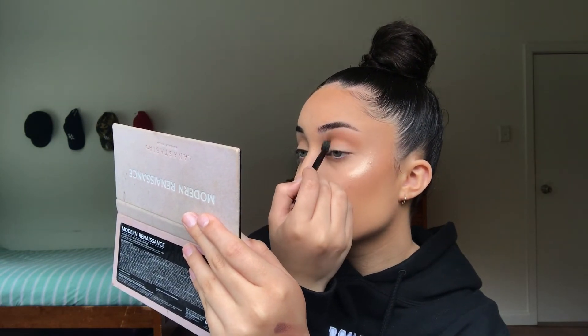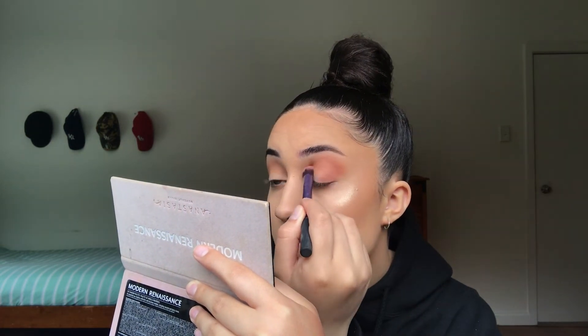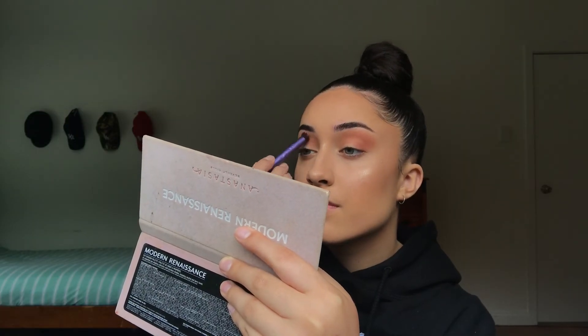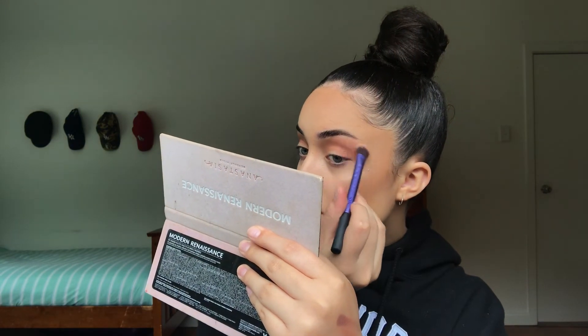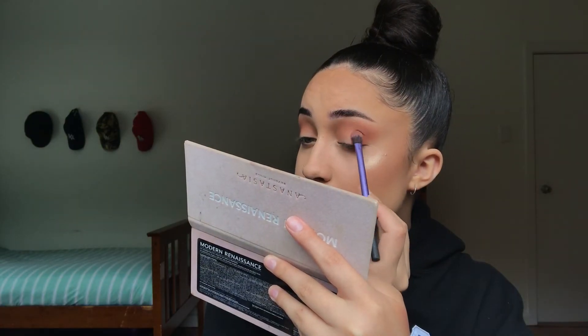Now I'm going to move on to my eyes. I don't know what look we're gonna do today. We're gonna start off with Raw Sienna — I'm just gonna put that in my crease. Then I'm gonna move into Real Girl and put that in the outer corner of my eye, blending it into the crease. Now I'm gonna put Red Ochre on the outer corner.